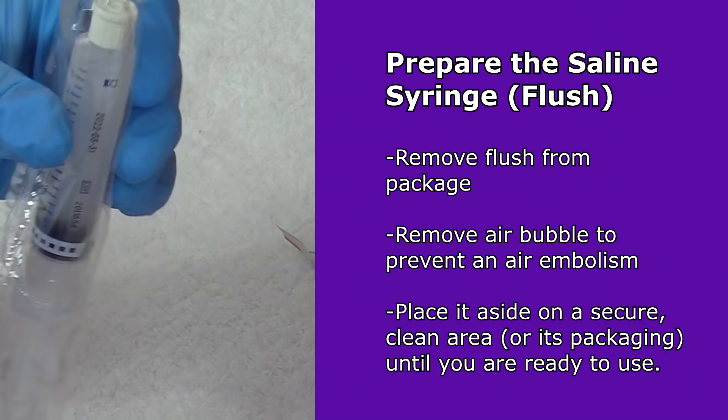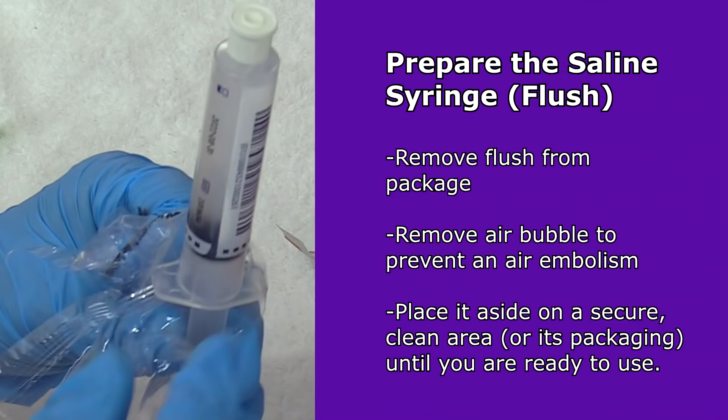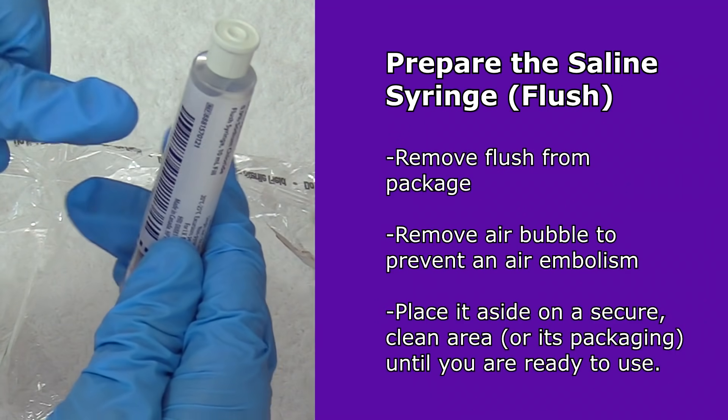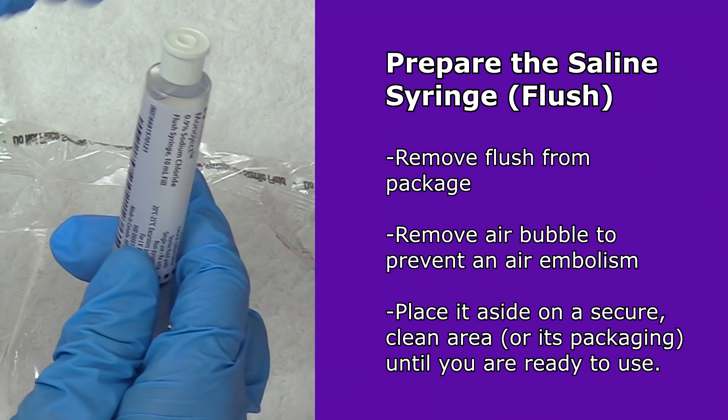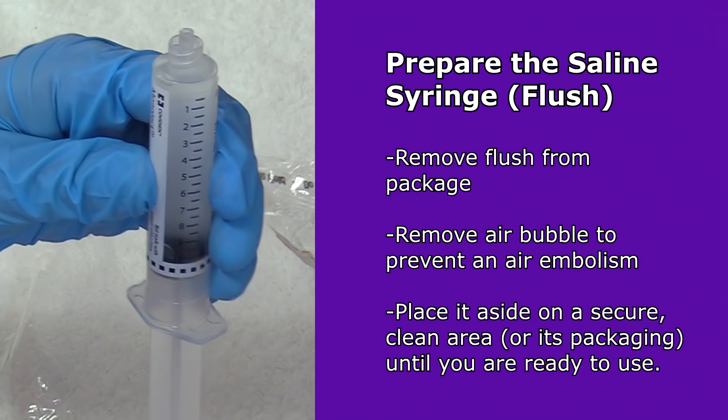Then you can prep your flush. Go ahead and open up your flush. With these pre-filled syringes, you have to get the air bubble out, so prime your flush — twist off the cap and get the air out.